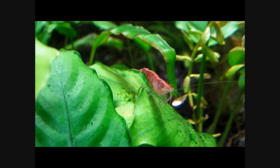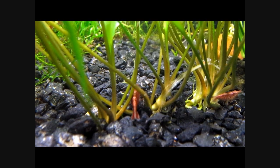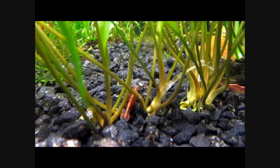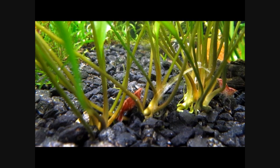They come in various colors including red, orange, blue, yellow, and the wild type, which can vary from a translucent green to an almost black. I keep the red cherry shrimp and the wild color variety. It is not a good idea to keep the various color varieties together as they will freely interbreed, which tends to have a negative impact on their coloration.